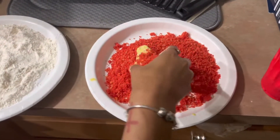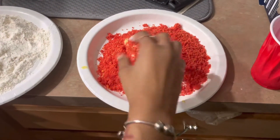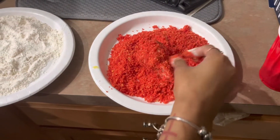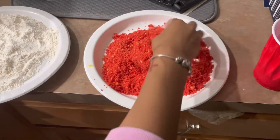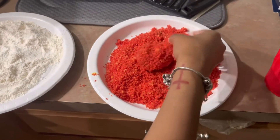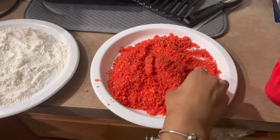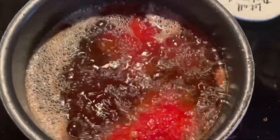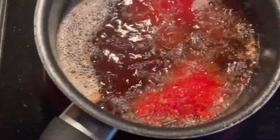Come over here and dip it in the Cheeto mix. Alright, I'm gonna get back with y'all when I'm done with all of them — they're in there cooking.